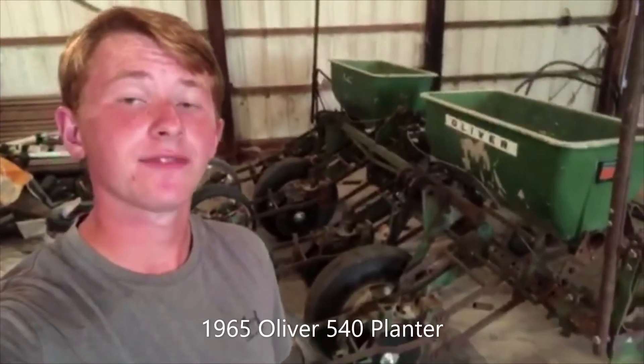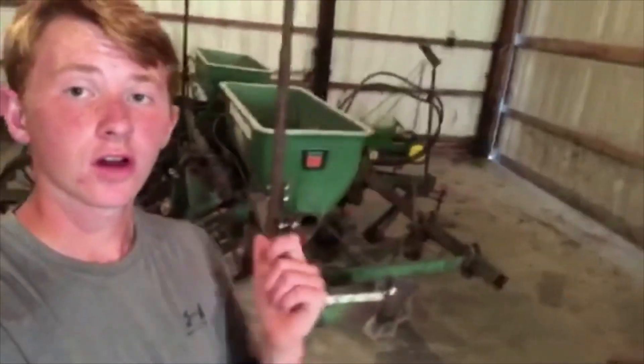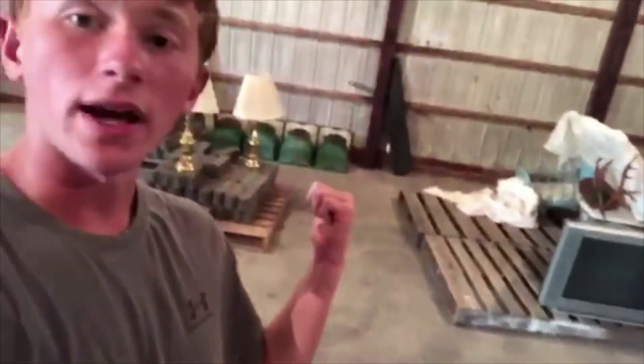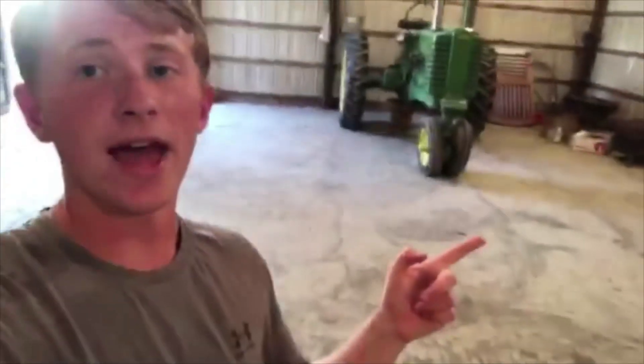And this is my baby. It's a 1965 Oliver 540 corn planter with a no-till bar. These are almost impossible to find, and I'm really glad that I found it when I did. All the row units are off of it right now, sitting over there, because it's the middle of summer — don't need to use a planter right now. And next spring, fingers crossed, there's going to be a video of me using this planter behind that tractor to plant beans.